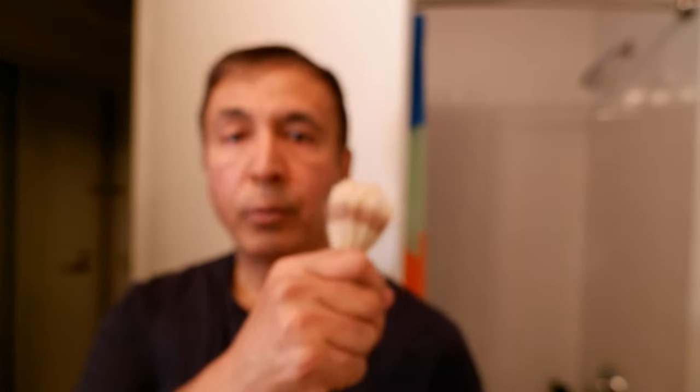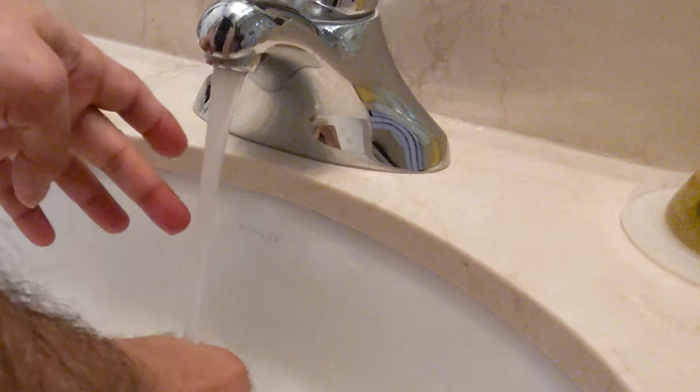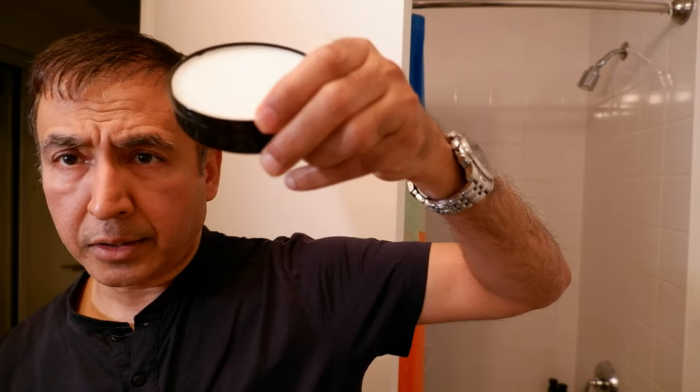So the first thing I'm going to do is take this brush and some moderately hot water — not too hot — and then take this cup and lather up my face with it.